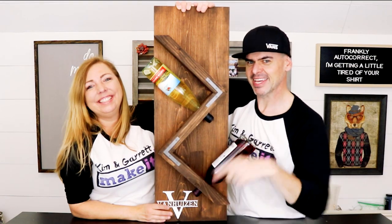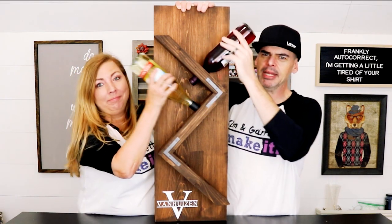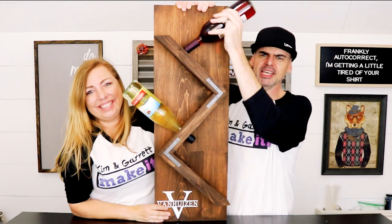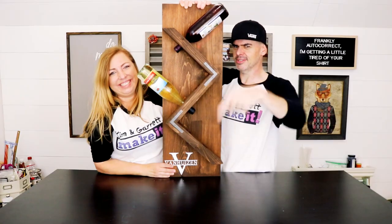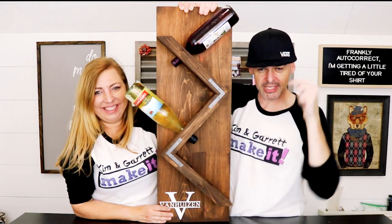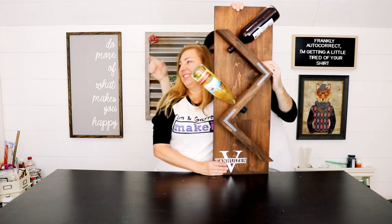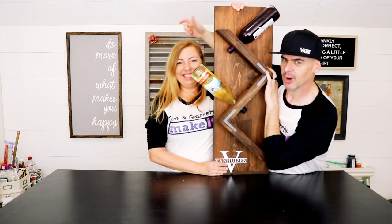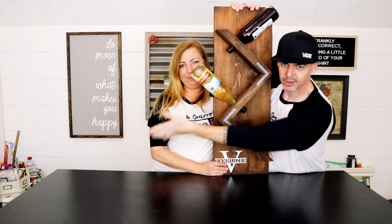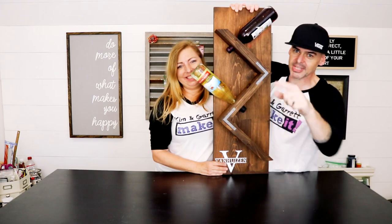Do you guys like that video? Hit that like button and leave us a comment — how many bottles would you make it hold? 12? 14? 2? Let us know down below. If you're not yet subscribed, hit that subscribe button. We'll put something over here to watch until next week. Check them out — we'll see you guys next week!